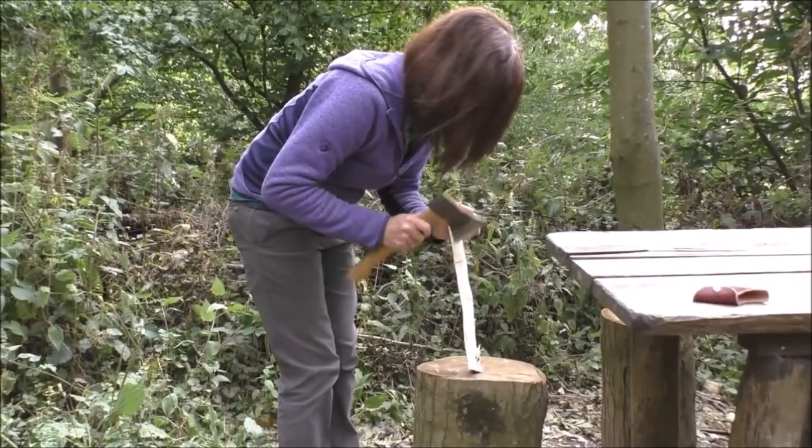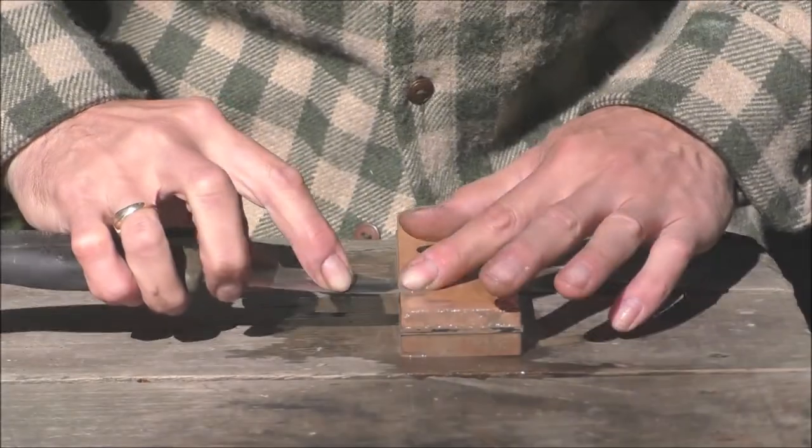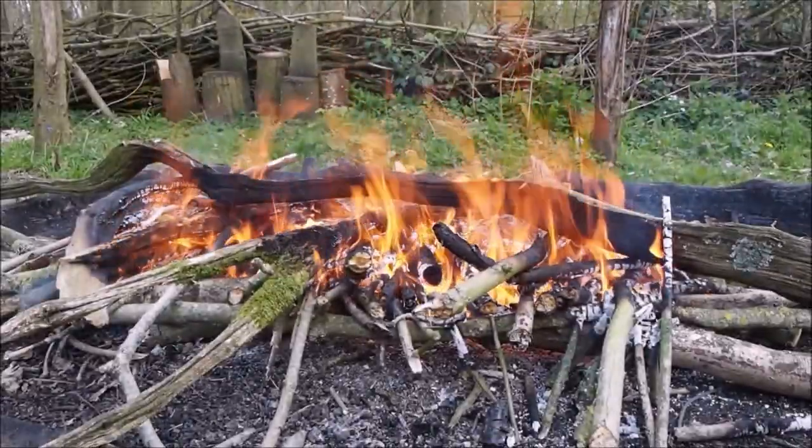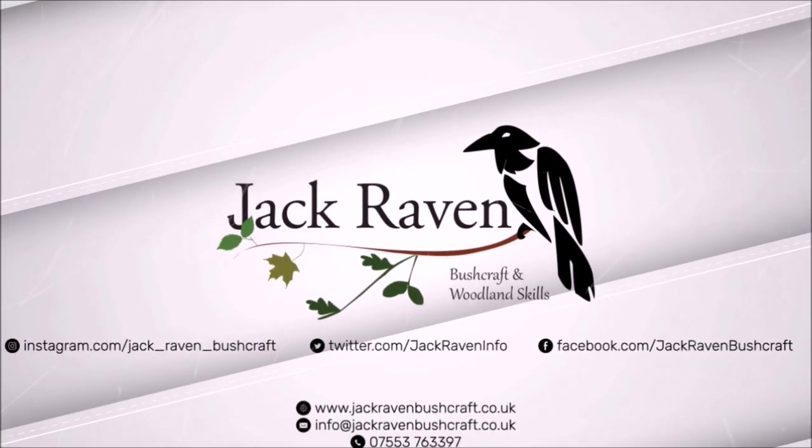Hello, this is Gary at Jack Raven Bushcraft. Thank you for watching our video. This week I'm going to look at some alternatives to using a wooden bearing block for bow drilling. It's a little damp today so I've taken shelter in our woodland classroom, but what I want to talk about are a couple of alternatives that we could use for our bearing block when we're bow drilling.